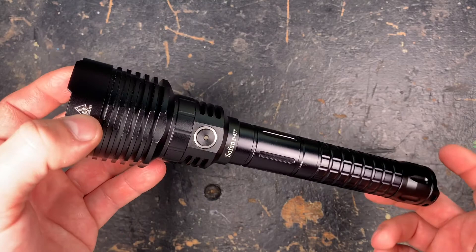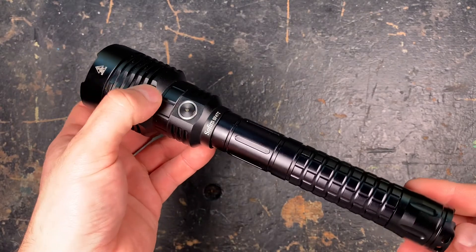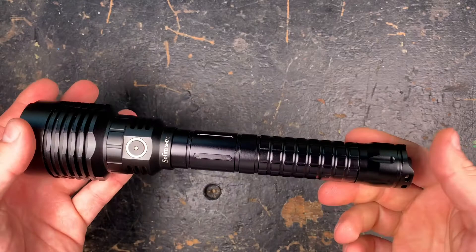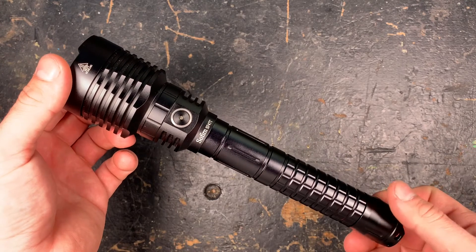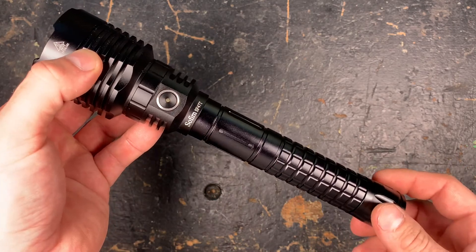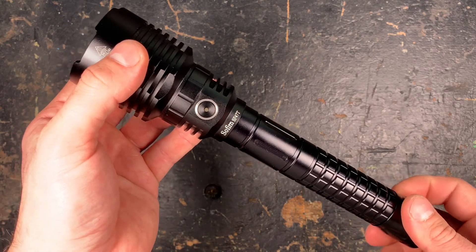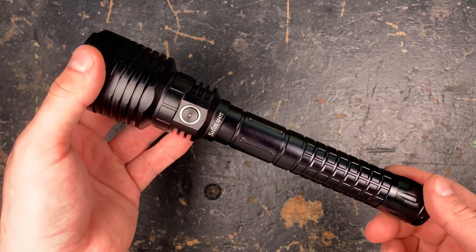I'm a bit disappointed that they don't respect the indicated lumens — they could deliver a bit more power to the LED so that the 1500 lumens they indicate really gets reached. But for the rest, as always, I'm really happy with the Sofion light quality. I hope you guys liked the review. I will put all the technical specifications in the comment section, and if there are still questions, put them in the comments and I will do my best to answer. Make sure to hit the subscribe button and leave a thumbs up and subscribe to my Instagram channel. See you soon, guys. Bye.